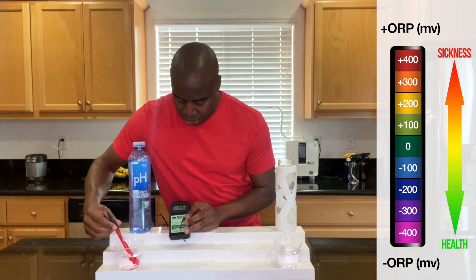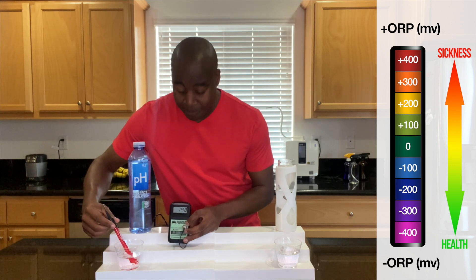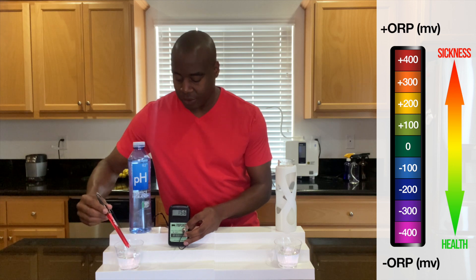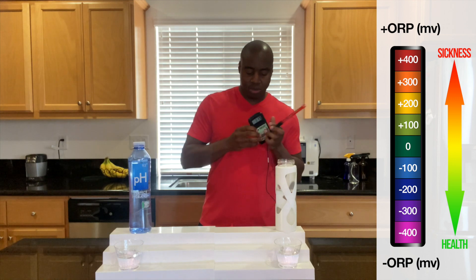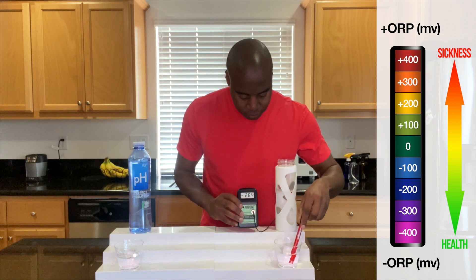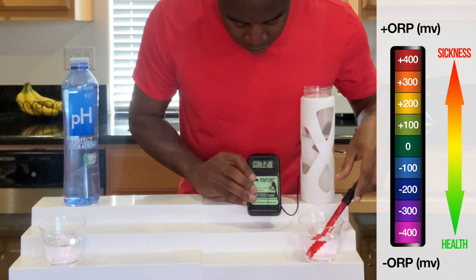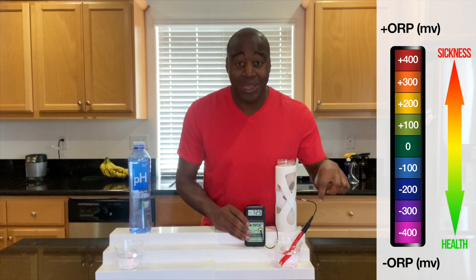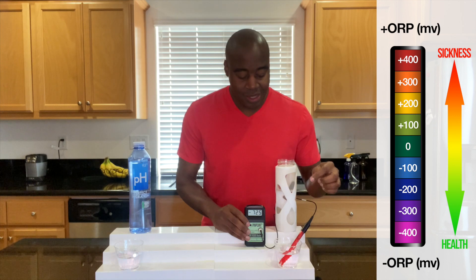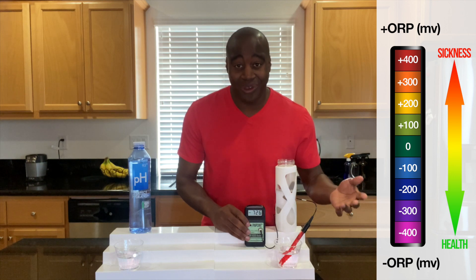So this is looking positive — it is showing a 140. This is oxidizing us, creating more harm in the body, and it's going up because even the air around us is oxidizing. Let's go ahead and see how electrolyzed reduced water does. And look at that — we are getting a negative number immediately. We're getting a negative 720 and it's steadily going down. This is a very strong antioxidant-rich water, and this is what you want to consume if you want to maintain great health.